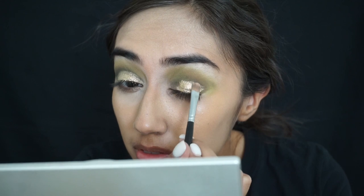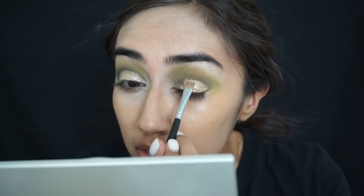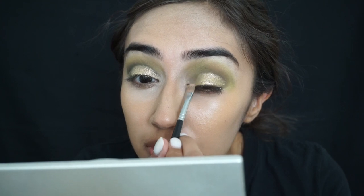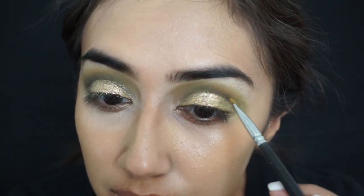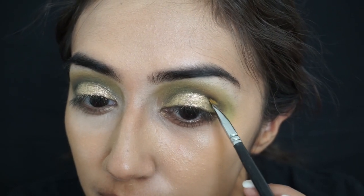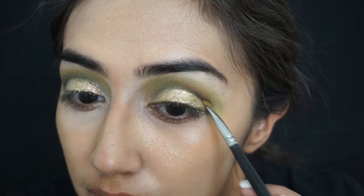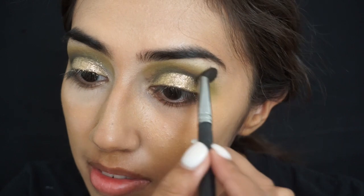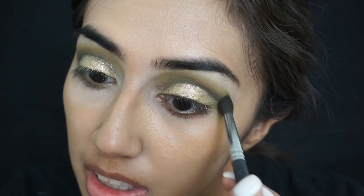You can use glitter if you'd like for this, but I just find it easier to use the cream eyeshadows. I'm cleaning up the edges with some black eyeshadow just to kind of clean everything up, and then I'm just going to blend that all out.